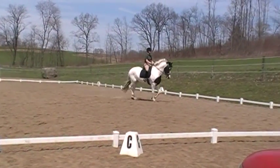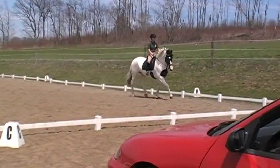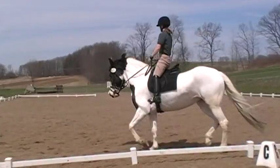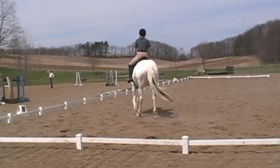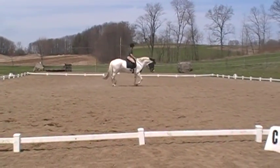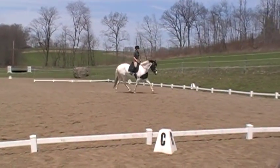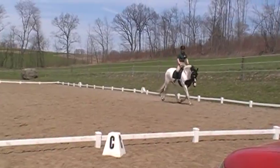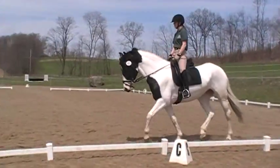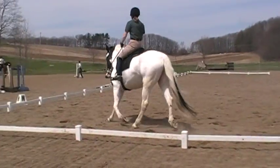Straighten forward. And yet we want them a little looser, a little longer if we can. That's it. Better. Now play in your half circle, and then move on to the other side.